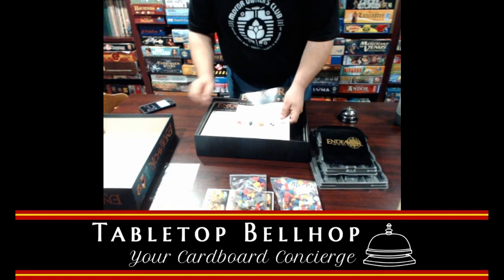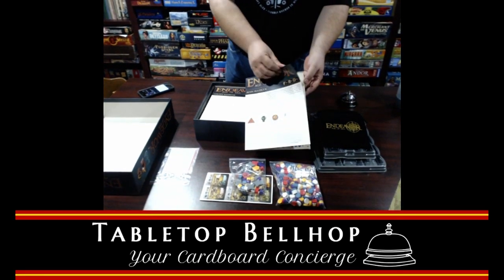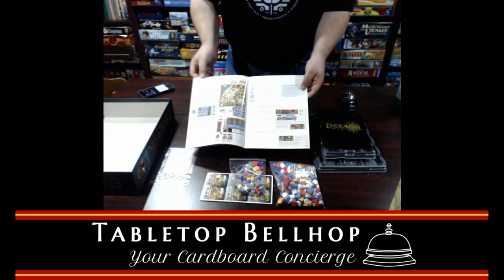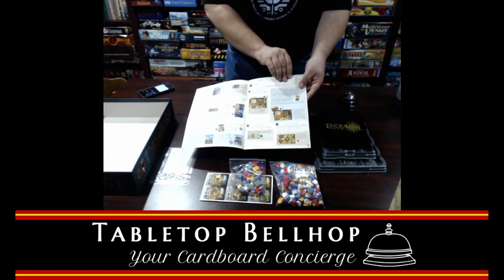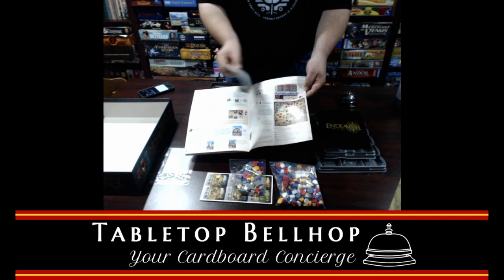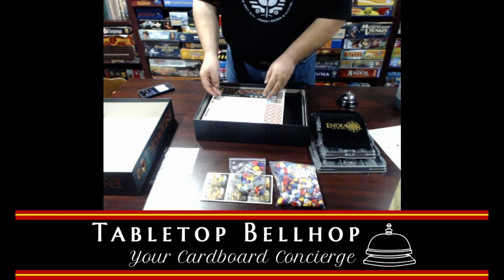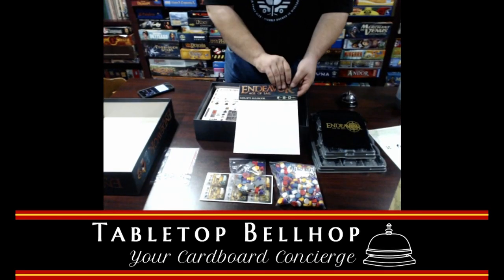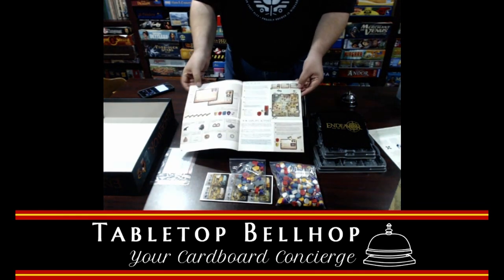We have the main rule book — flip through this quick. Looks well laid out, easy to read. I see lots of examples. We have the exploits book. I don't know what exploits are, but I see it's the first thing it's going to explain. I'm guessing these are rule variants.